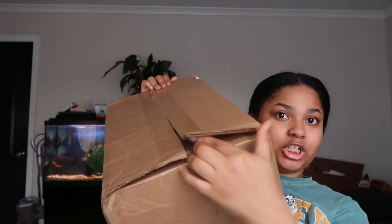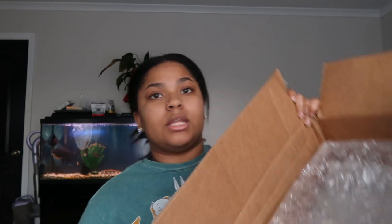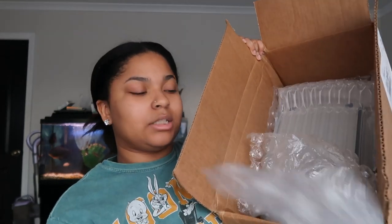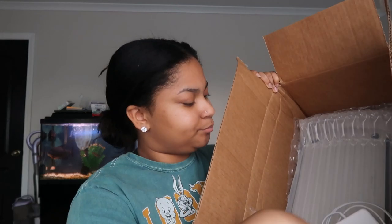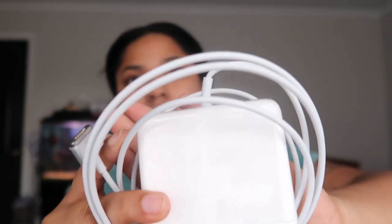It shipped in this box here. Honestly the packaging isn't super sturdy, but you can't really hear it moving around, so I guess that's good. You don't need scissors to open it. Inside the box it's got bubble wrap, and it does come with a charger — a brand new Apple charger.